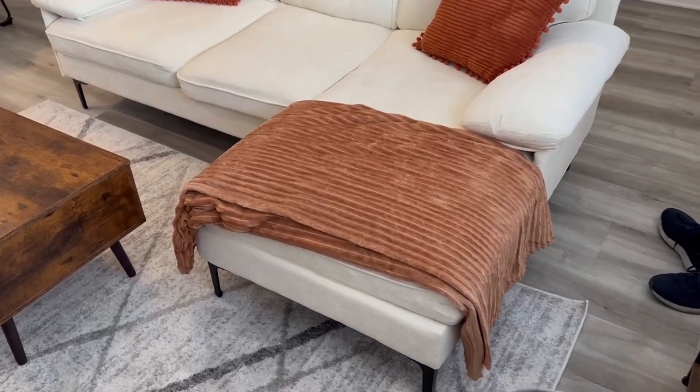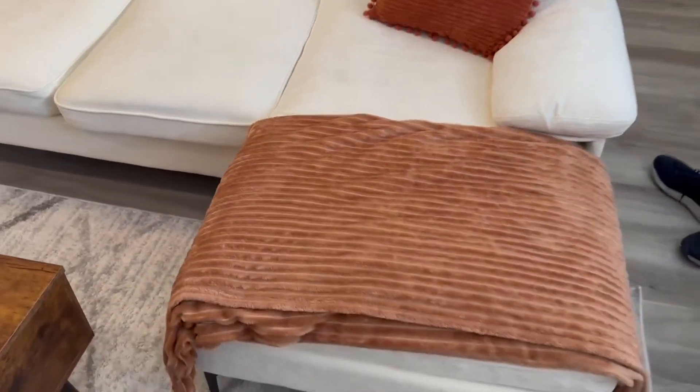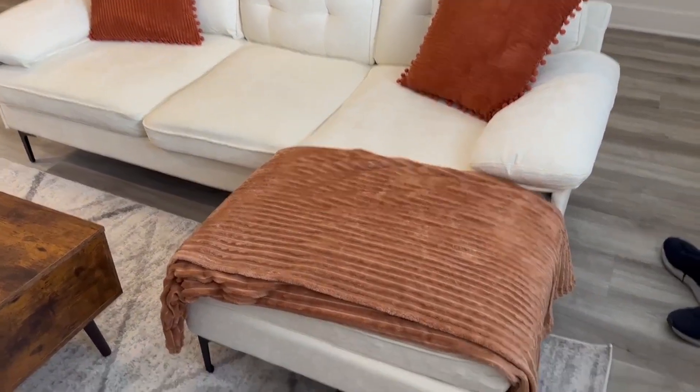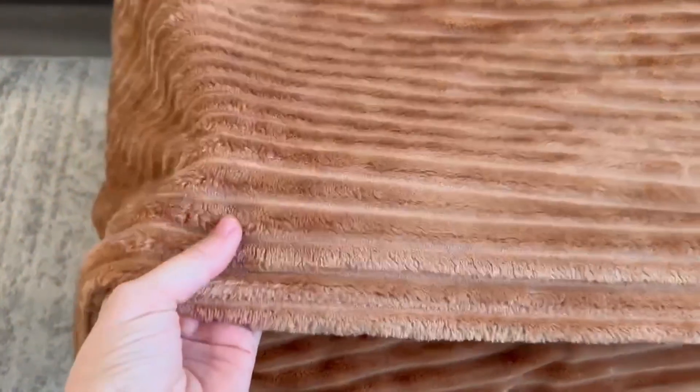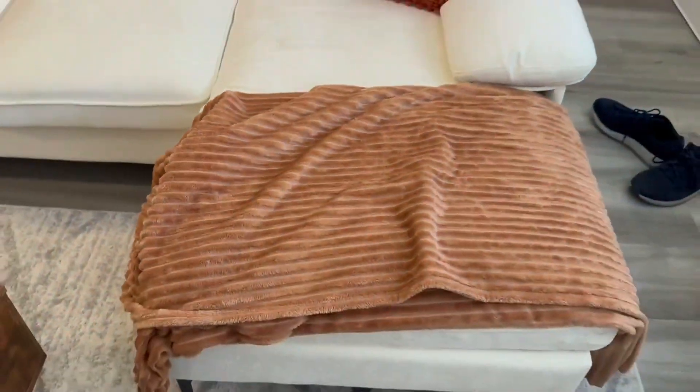This is such a cozy, lightweight throw blanket to have in any space. I want to show you how I have it here on this couch so you can see it matches the pop of color with the pillows. I love this rusty orange color — almost a brown, actually — and I think it looks really great.